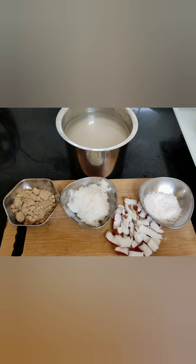Hi friends, welcome back to my channel S2K. Today I'm going to prepare apam without using any soda. These are the required ingredients. I have taken two cups of parboiled rice, which is also called as Pungal Arisi in Tamil.